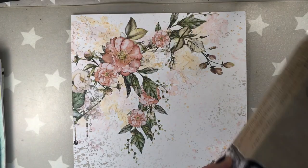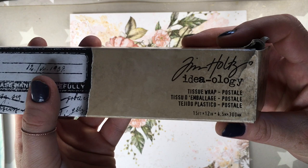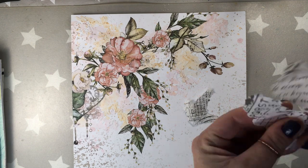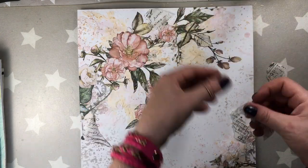I did make a mistake here — I forgot to treat the paper with clear gesso, which I usually do. But the AB Studio papers are of very good quality and I had no warping whatsoever.